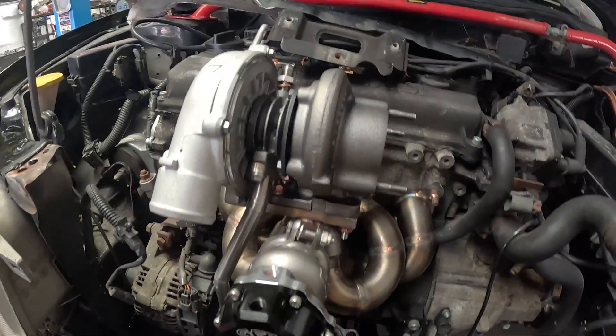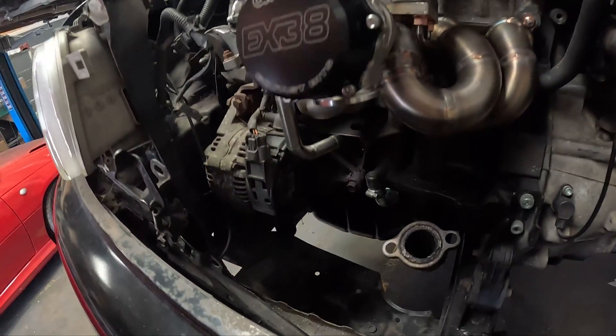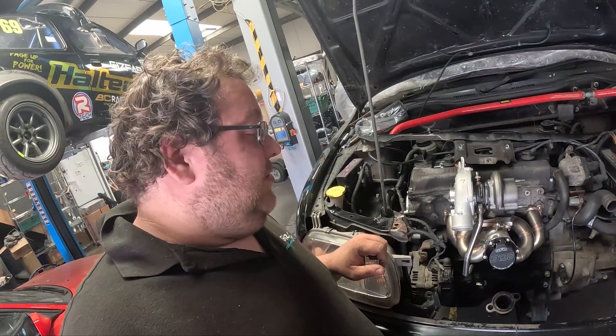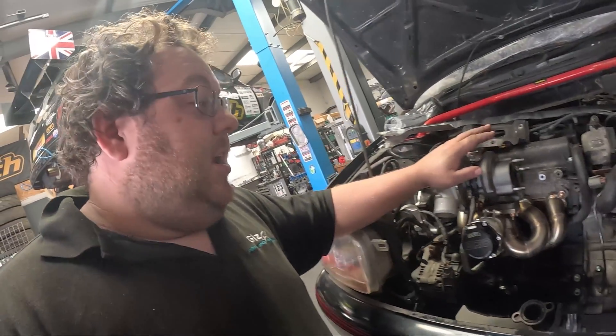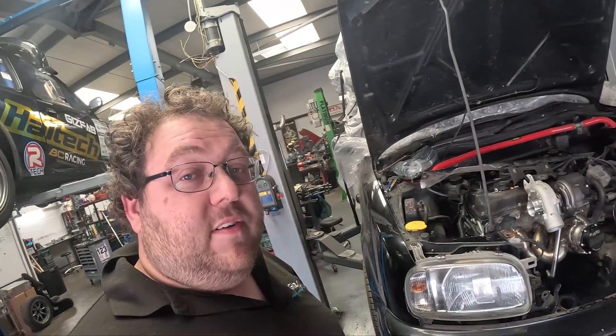We have got the manifold bolted on, the turbo bolted on, the wastegate on the manifold, and the turbo oil drain fitted — just waiting for a silicone joiner to connect the drain to the sump. That concludes this part of the build series. If you've got any questions about turbocharging your Micra relating to the content in this video, drop a comment below and I'll do my best to answer. Next on the agenda is the downpipe, which will be a completely separate part of the build series — look out for that video in the next couple of weeks. Thanks for watching, hopefully you're enjoying the build series so far, and I look forward to completing this car and getting it running and back to the customer. See you in the next video.